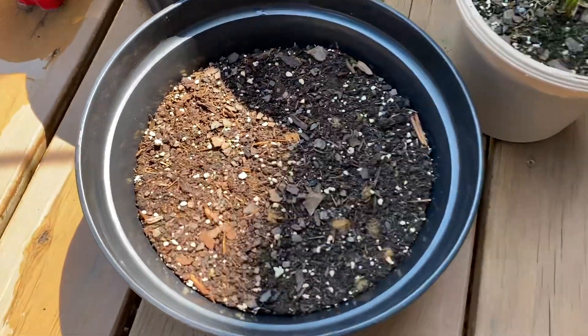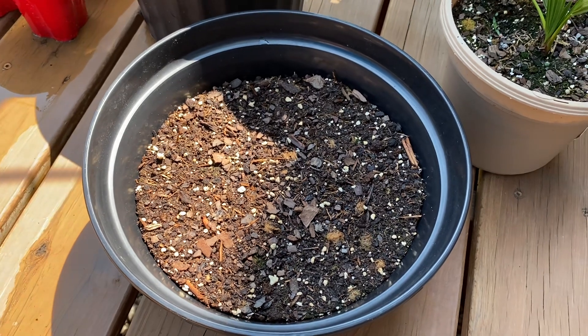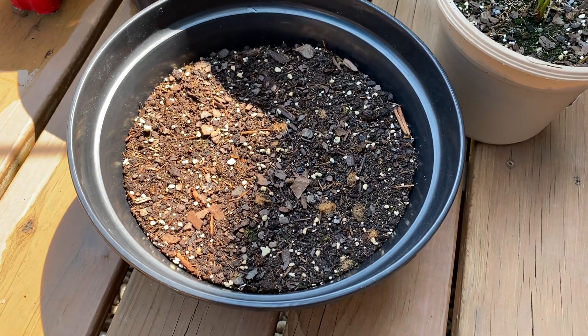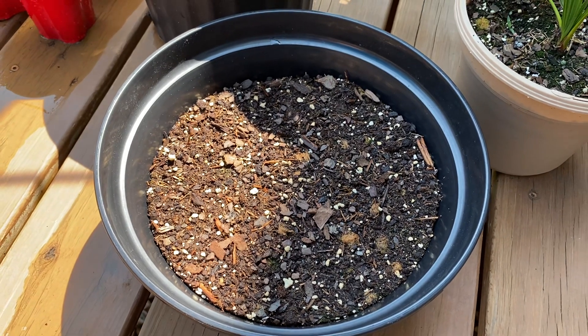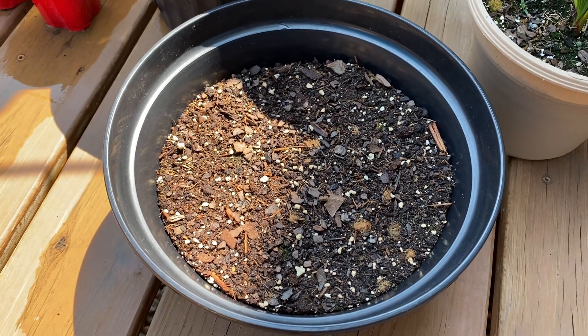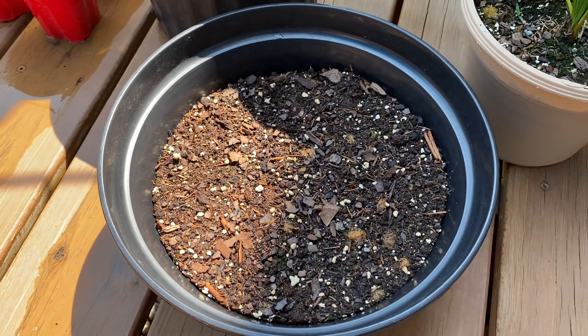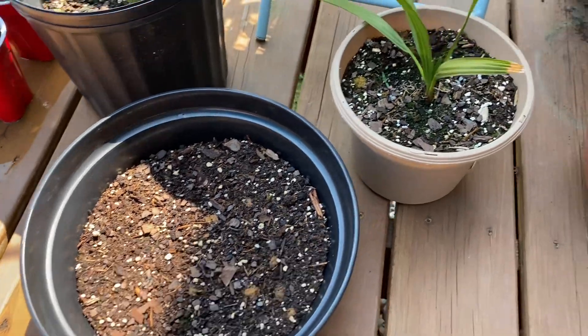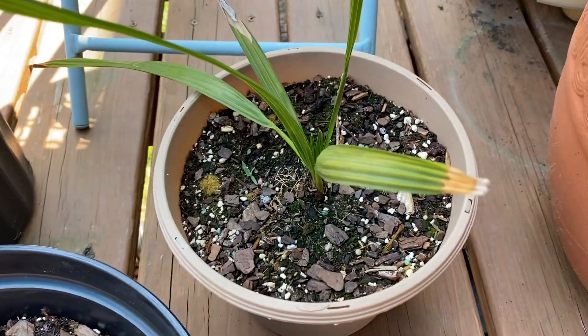These are some — I believe it's called Lily of the Nile seedlings — well, not seedlings, they're seeds in a pot. I think it said it takes them like a month to germinate, so we'll see. I got a bunch of these at Myrtle Beach; they were just kind of planted out in front of the hotel I was staying at last summer. We'll just see if any of those come up.